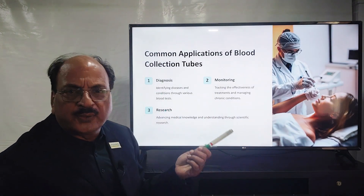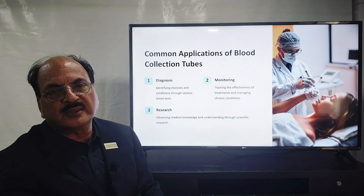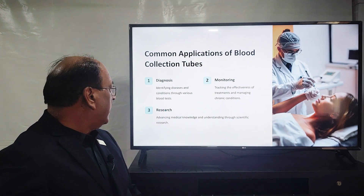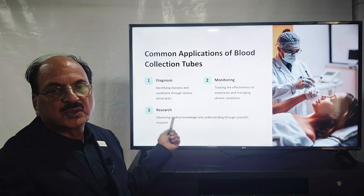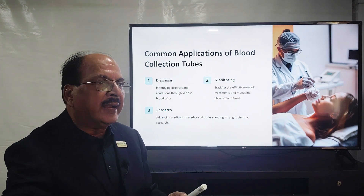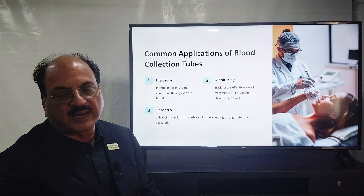Blood collection tubes serve three purposes: one is for diagnosis; one is for monitoring of a disease when treatment is ongoing; and the third is for samples used in research laboratories or CROs, where data is published for drug testing and related purposes.